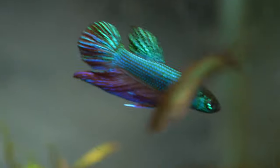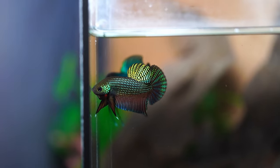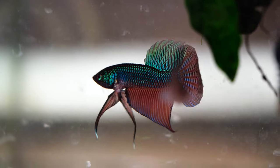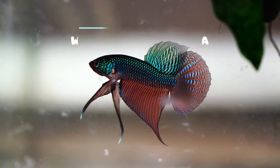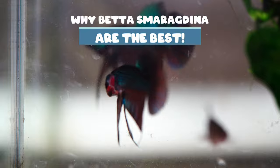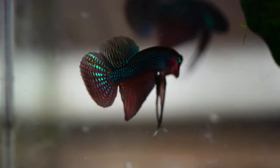But what if I tell you that there is a fish out there that is just as amazingly beautiful as aliens, super hardy, and actually a wild type? And this betta is Betta smaragdina. In this video, I'm gonna go over what they are, why they are so unique from other bubble-nesting bettas, and three reasons why they are absolutely the best fish for beginners.